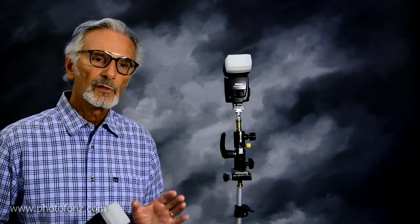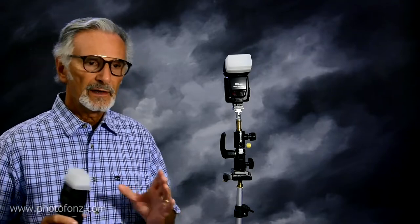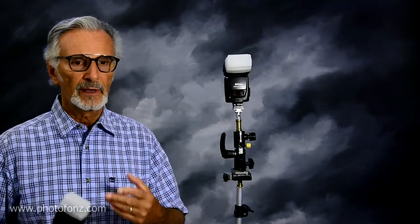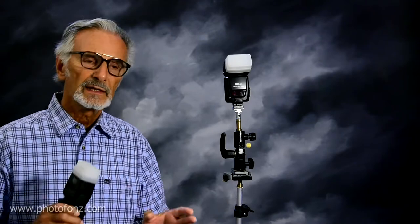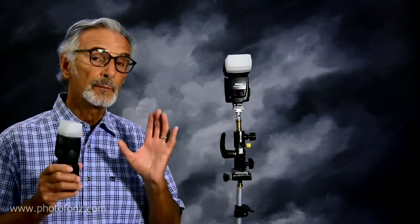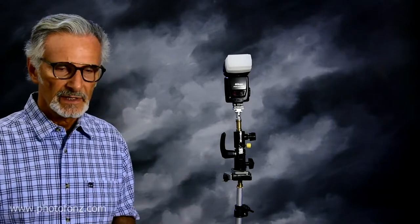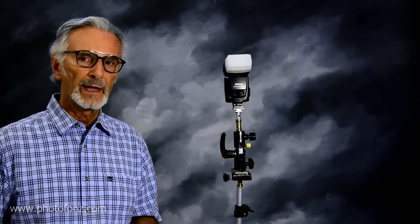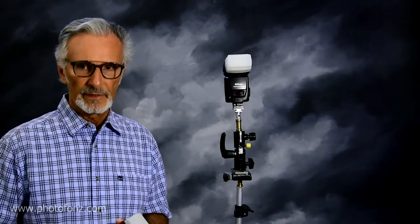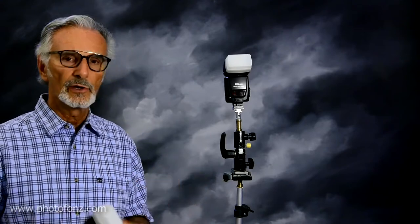I think it's really worth learning to shoot manually using your flash units because you're never going to have any variables. For example, if you're shooting TTL with a dark or light background you could get variations in your exposure, but by shooting manually it's always consistent. This is a very precise, accurate way to use light and not all that difficult — you can even use the guide number formula.